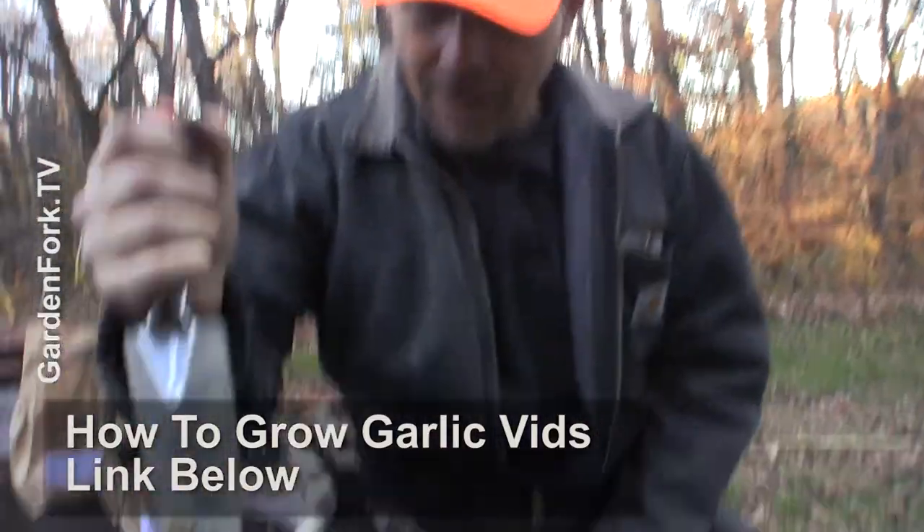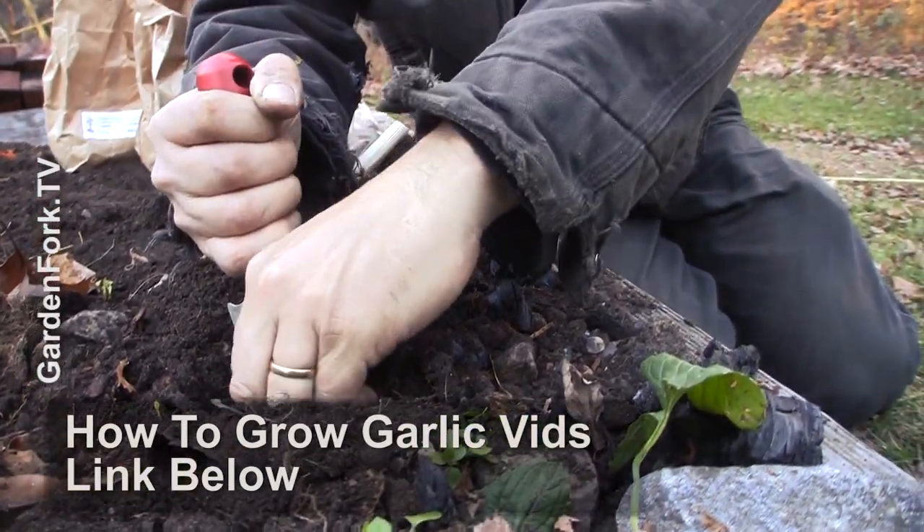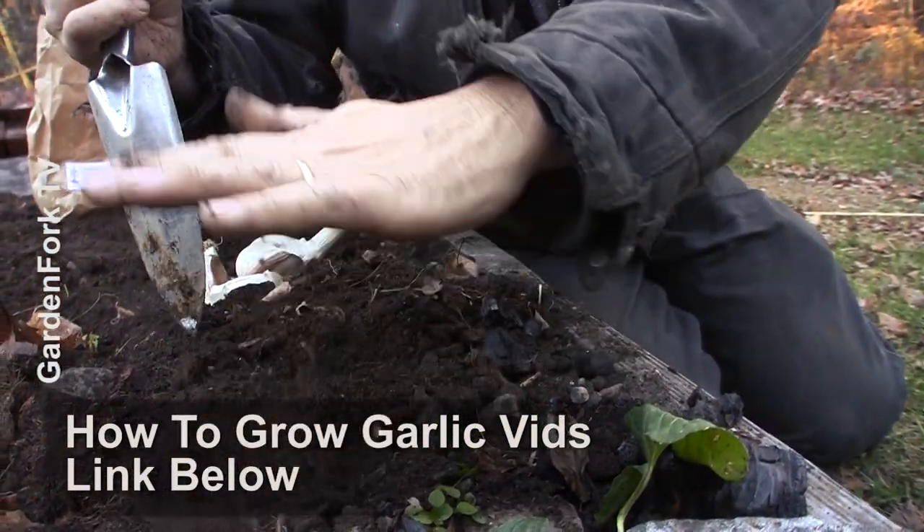I just wanted to show you that instead of bagging up your leaves and throwing them out, it's actually free compost, free fertilizer, free garden soil. In an upcoming video, we're gonna be planting garlic, and I take the shredded leaves and lay them on top as a fall mulch as well — and I've got plenty of leaves, as you can see.